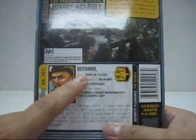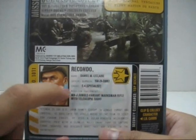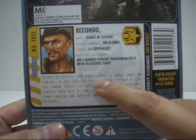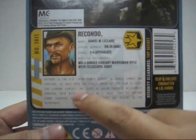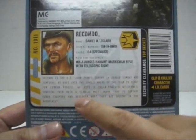At the bottom here you've got his file card. His name is Recondo, real name Daniel M. LeClaire, serial number 158-24-DM87, Grade E-4 Specialist. Mission equipment: MR-J Jungle Variant Marksman Rifle with Telescopic Sight. Recondo is the G.I. Joe team's expert in jungle combat and survival. He goes into the jungle ahead of the team to scout for Cobra forces. He uses a solar-powered wilderness survival pack with a Claw-JS multi-snare trap tube — a fancy way to call it a bear trap — to capture Cobra Troopers and discover what they are hiding in the rainforest.